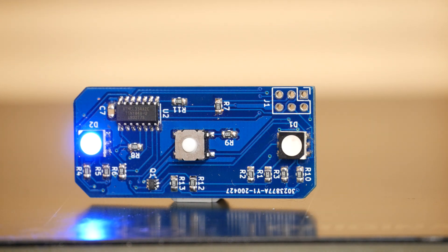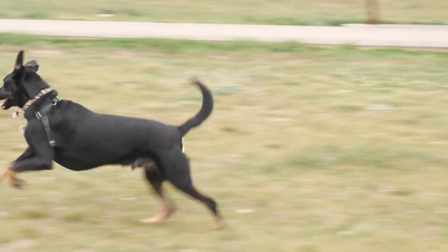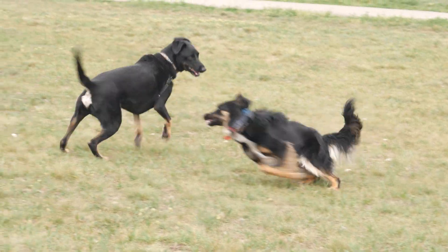Yes, the light works and it looks amazing! This is Joey. He loves to run around leash-free parks. Unfortunately, he's also pretty invisible at night, which makes it difficult to keep track of him and to keep him safe.